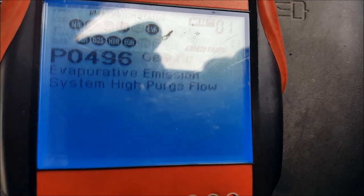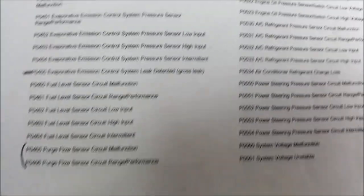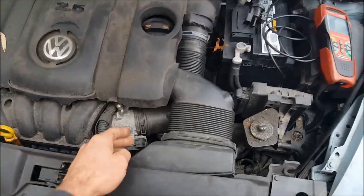The code I have is a P0496 — high purge flow in the evaporative system. You might also have a P0465, 466, 467, 468, or 469. There are a lot of other codes that can be associated with this purge valve too. I've already taken mine apart and diagnosed it, so let's run you through that real quick.